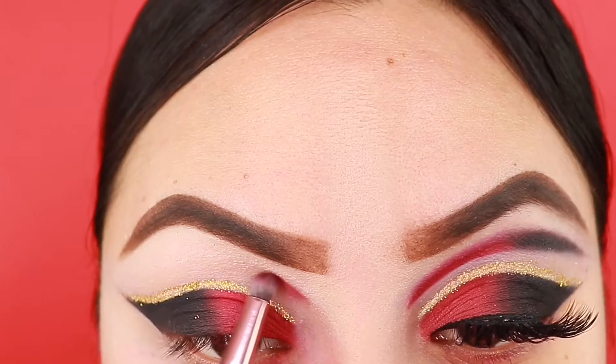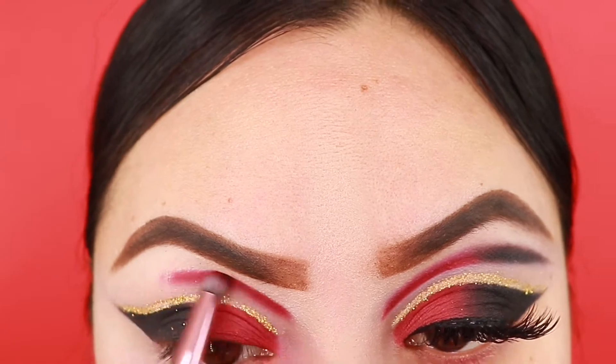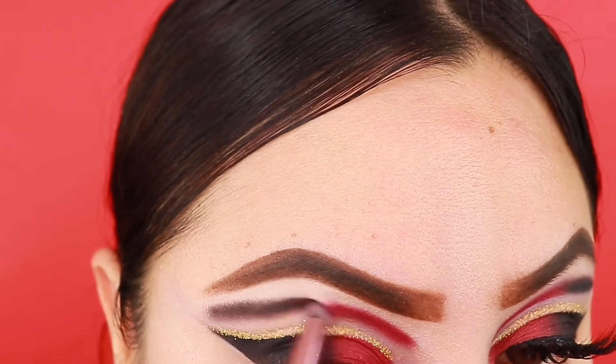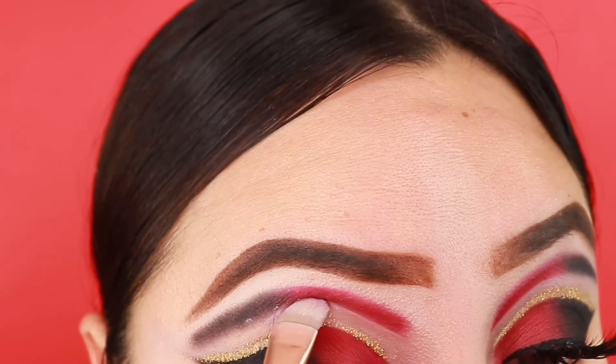I'm gonna be grabbing some of that red shadow and then just adding it on here, and then I'm gonna be using some black shadow as well, just making sure that it's nicely blended. Then I'm gonna be cleaning it with some concealer just so it could look a little better.